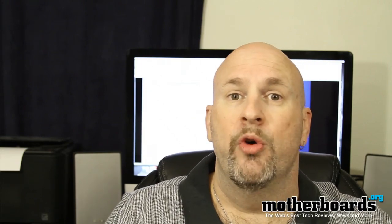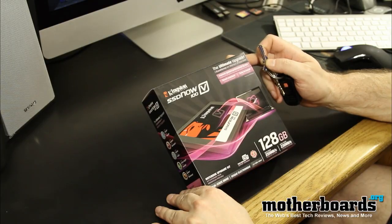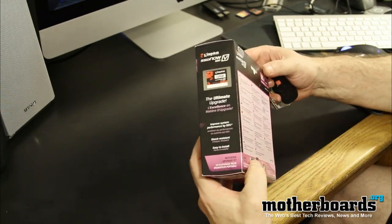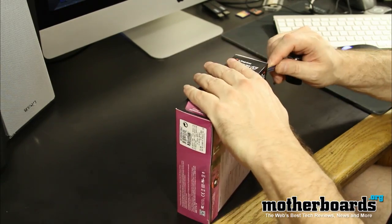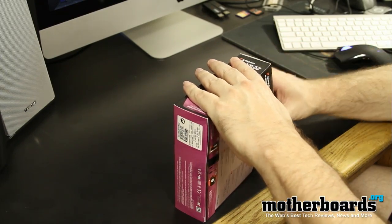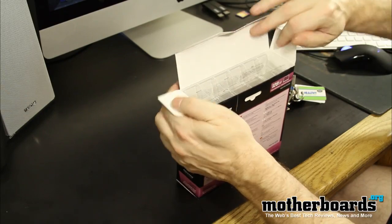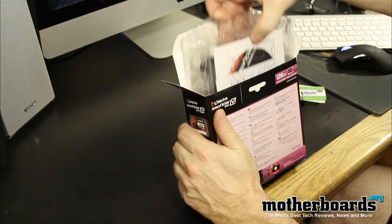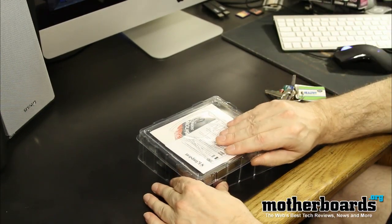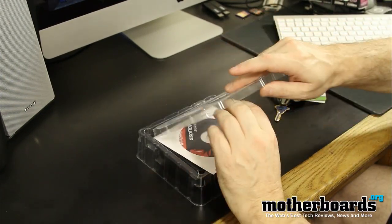Follow along as we show you what's inside the box of this new unit. First off, we'll find the two tabs over here and I'll use the trusty key — I don't have a knife today — to open the box up. There's a nice little plastic container inside; go ahead and pop that open.